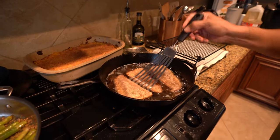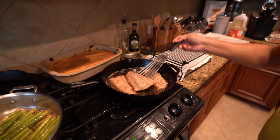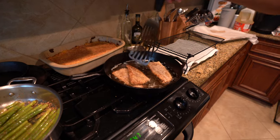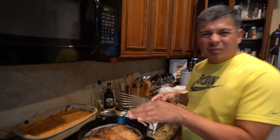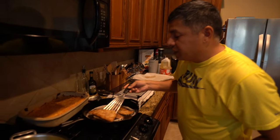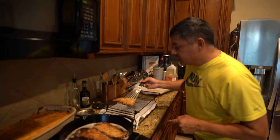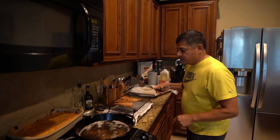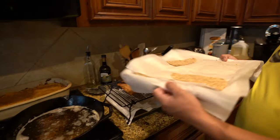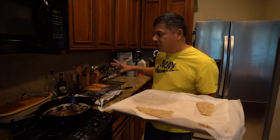The flounder has been going for about a minute — let's get them flipped. I'm a little scared of the oil splattering, but there we go. We'll give it another minute to minute and a half and that should be done. Time to pull these guys out onto a drying rack. That looks really good and smells awesome. We'll continue with the remainder of the fillets until we finish them all.